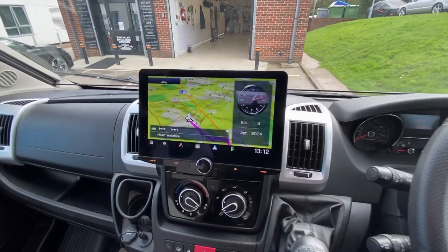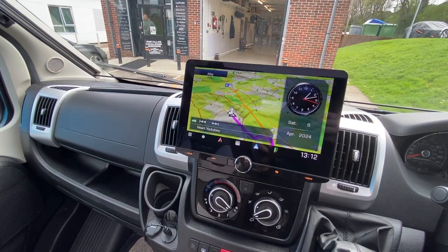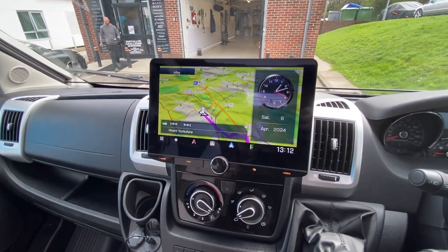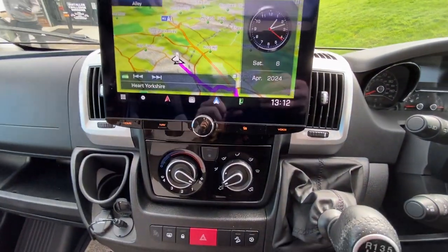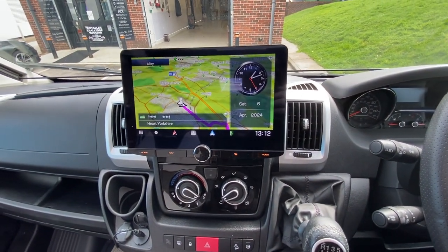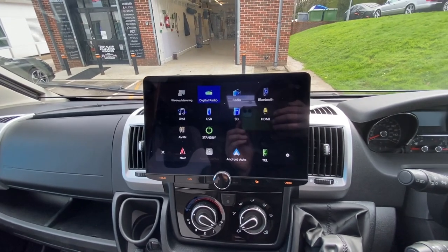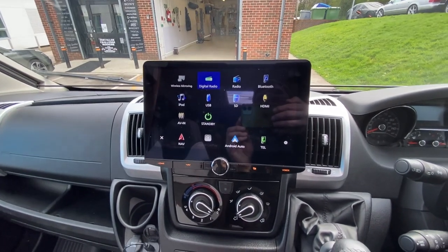So this is the unit inside — this is the Kenwood DNR992RVS, the motorhome-specific radio. If you go into it, we have got digital radio and we have got FM radio.